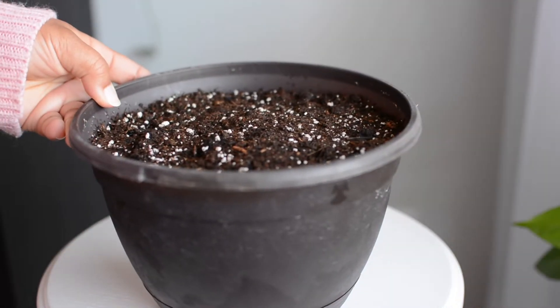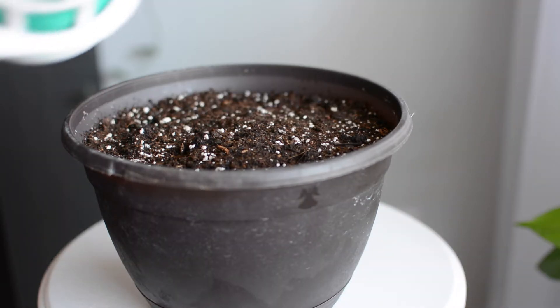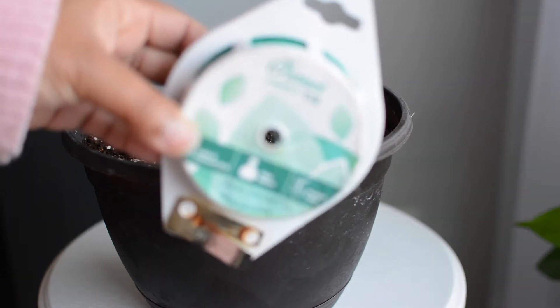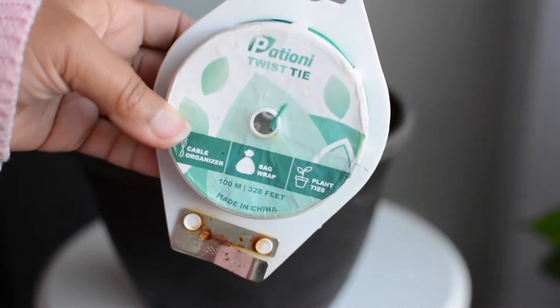Here we are. I've got my pot full of soil. This pot is a hanging basket — it came with something else in it that has sadly passed away, so I sterilized it and I'm using it for another purpose. Here are the ties that I use. I actually got these from Amazon. They are twist ties, kind of like what you would use to tie a bag of bread with.